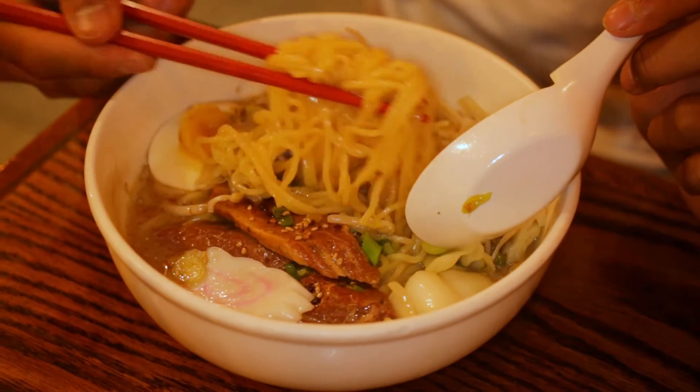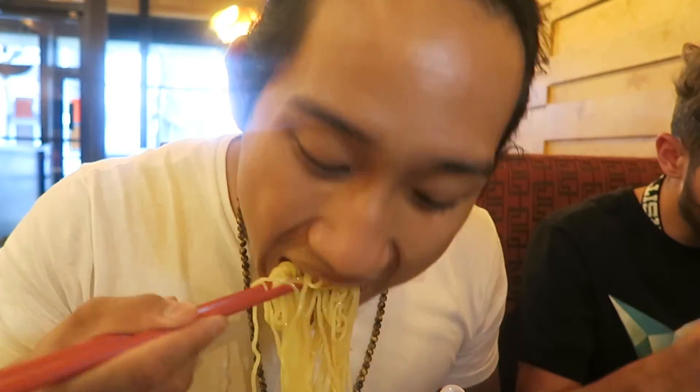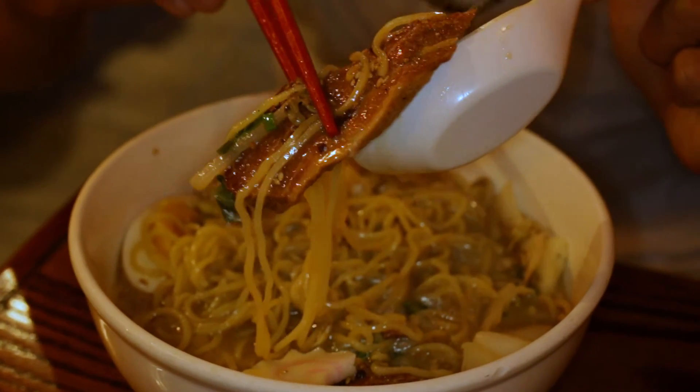That's a good broth — it's savory. Adding in the noodles, they're bouncy. I'm going to try the fish cake — just like in the anime. It adds a fish flavor, tastes a little sweet. Now I'm going to try the pork belly. You can see the fat lining coming through it.